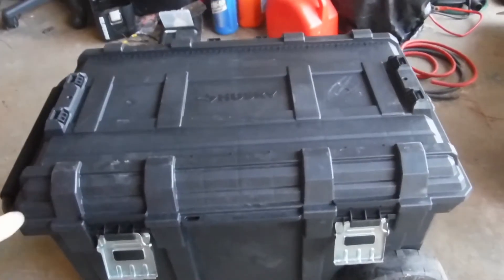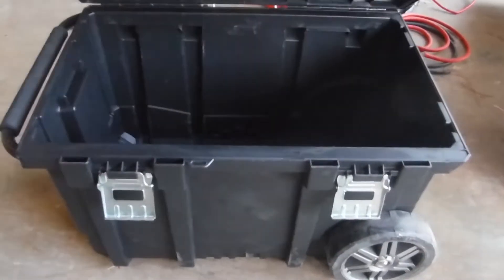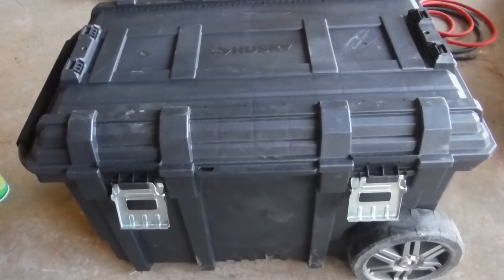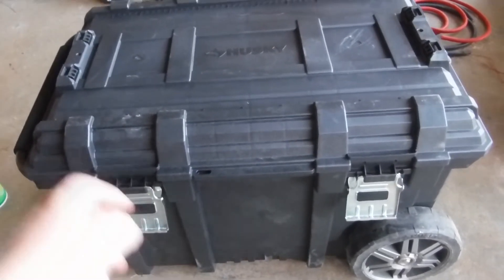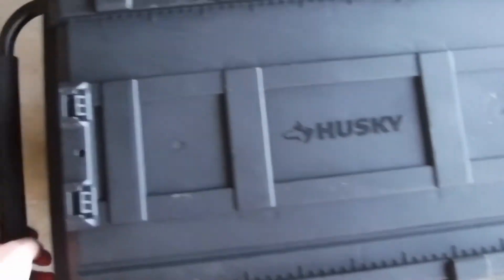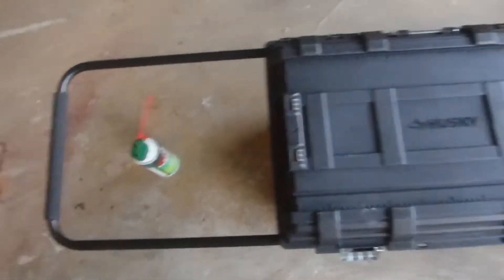I'm going to turn this little box that I bought at Home Depot into a 205 amp hour solar generator. As you can see, it's just a plain old little toolbox that you can buy. I got it because of this — so I can make it portable.